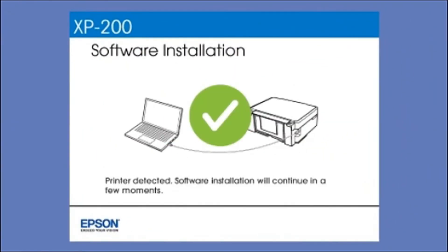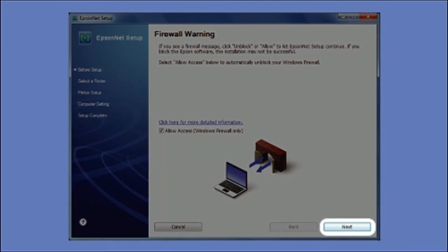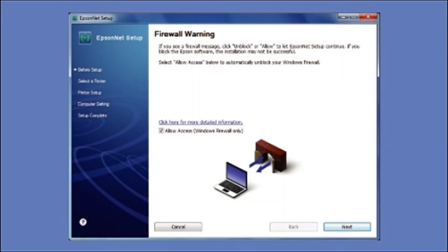Your printer is detected. At this screen, click Next to allow setup to continue. If you see an alert message from your firewall or anti-spyware software, be sure to select Unblock or Allow.